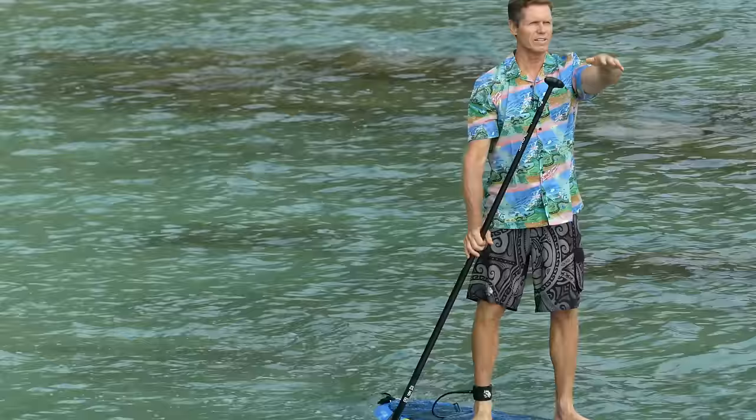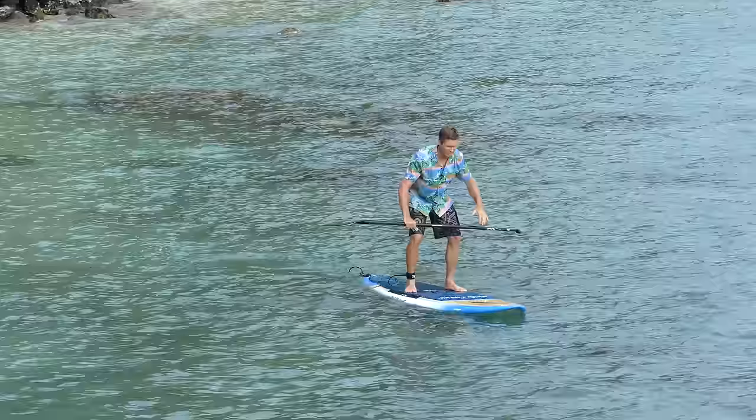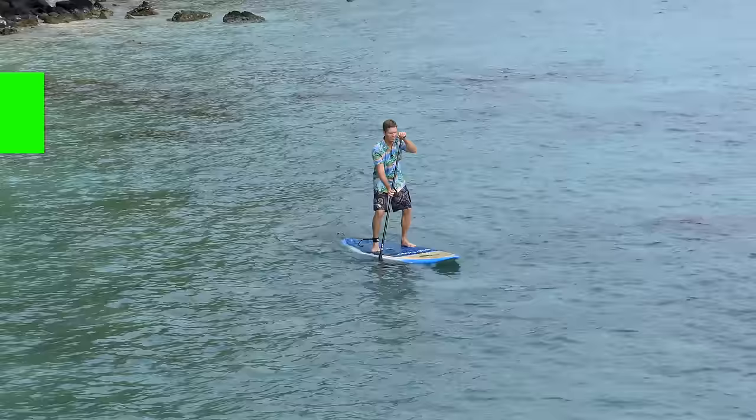You don't want to get stuck in a position where you're leaning forward or looking down at the water — that's a very hard position to find your balance in. Get your paddle in the water, stand up straight, bring your chest forward, look at the horizon, look at something stable, and then start paddling.